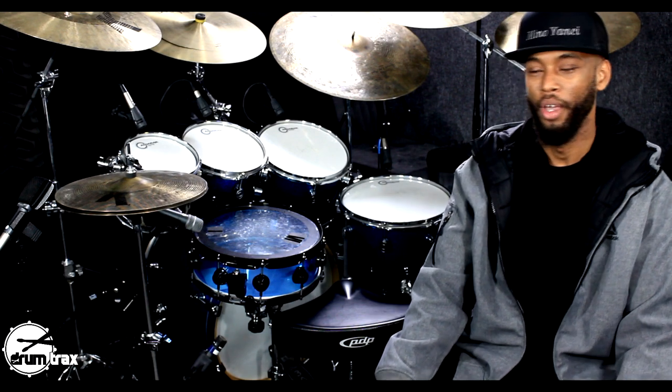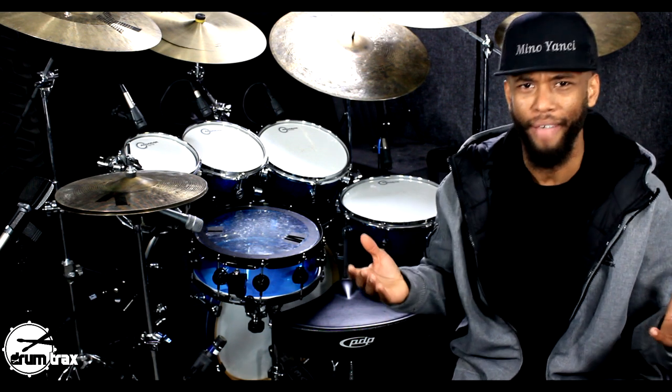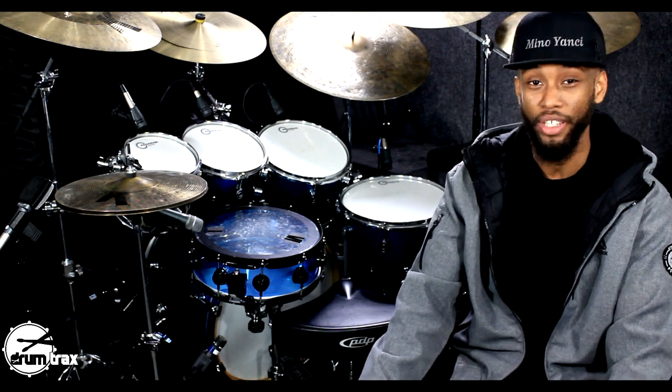Okay, good people. It's episode four, it's season four. But before we get into the lesson, quick shout out to the app. For those of you who don't have it, Drum Tracks app downloaded. We got 150 tracks for you to play to.